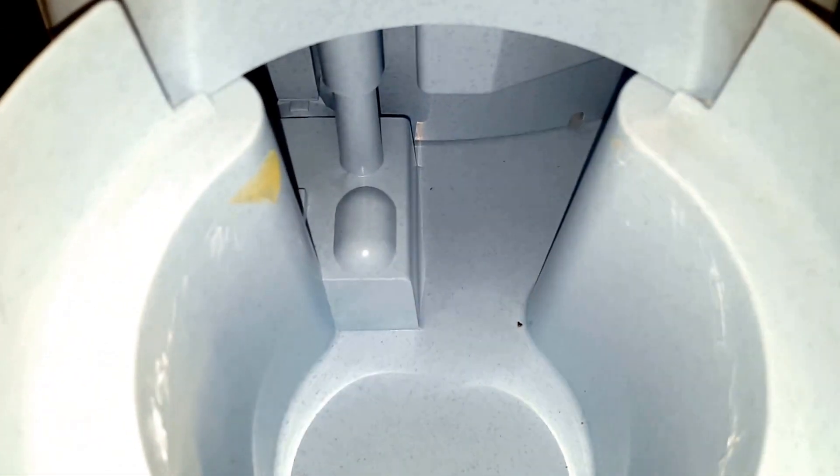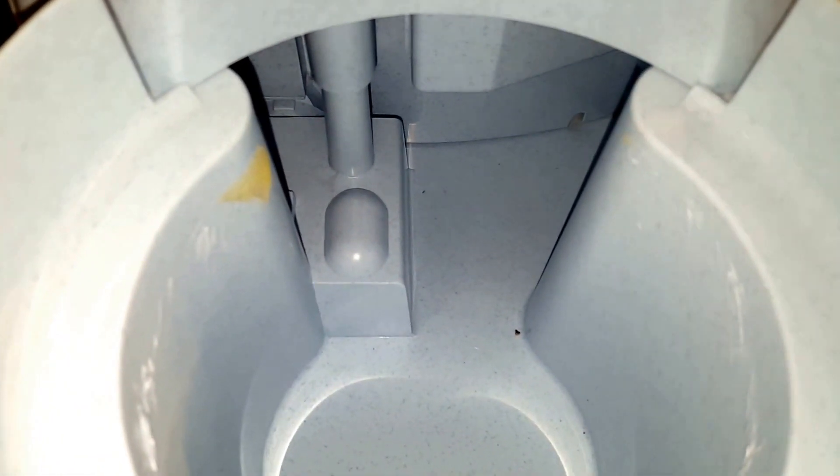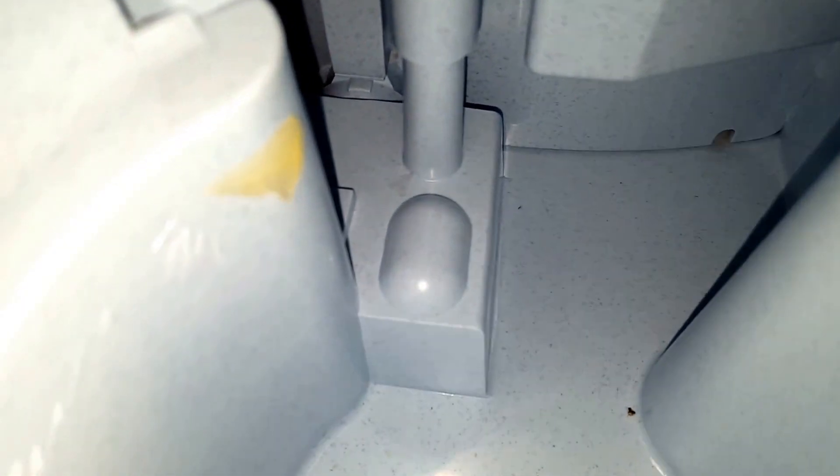Inside here is where the reservoir empties and enters the bowl through a small hole. You can see there's still some glue — a little bit more work to do to get that out of there. This is the other side of that filter housing. There is a secondary hole that goes up through the top of this filter system and to the spigot on the other side.